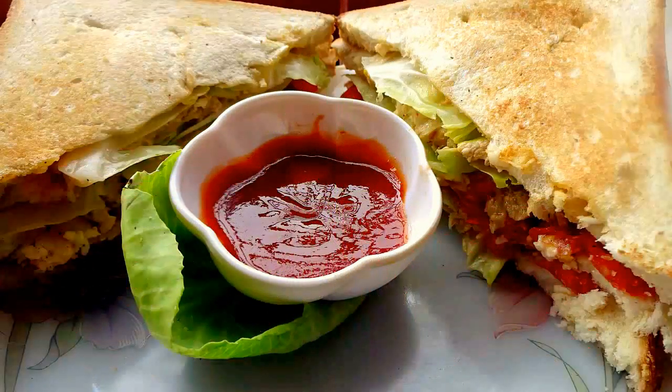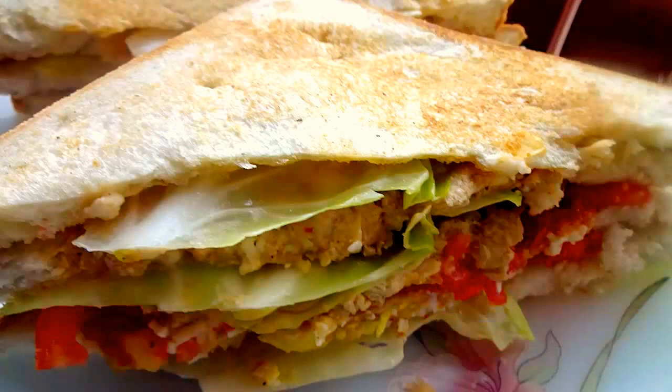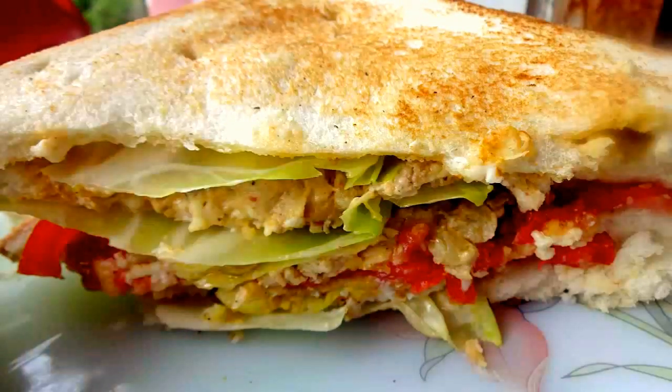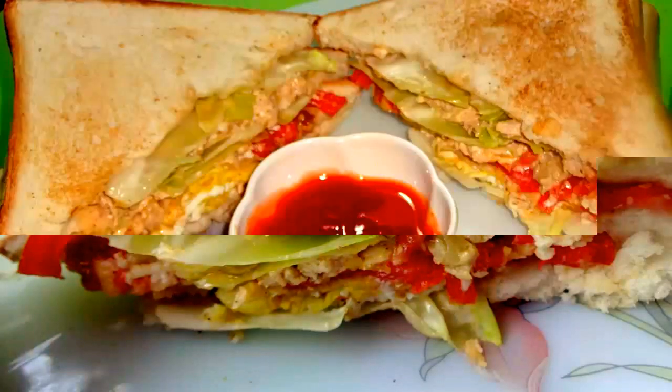Hi, welcome to Cook with Shunali. Today I am going to make chicken and egg club sandwich. It is a very tasty and delicious recipe. This can be the perfect recipe for your kids' lunch boxes as well.